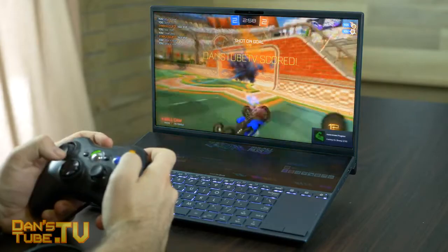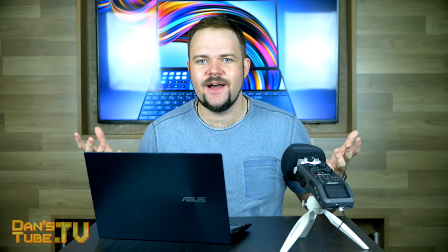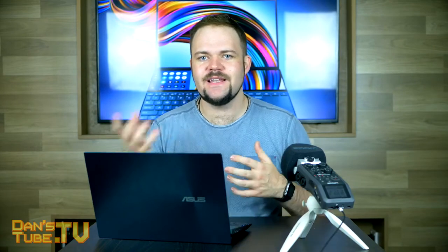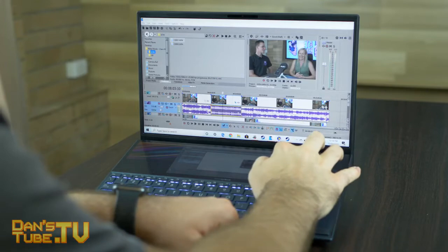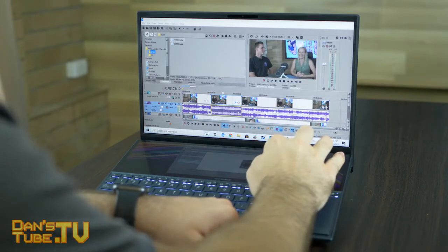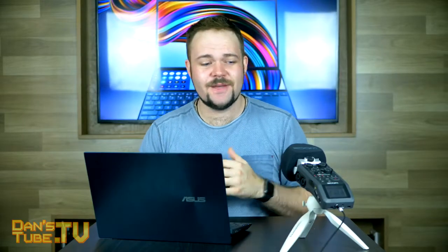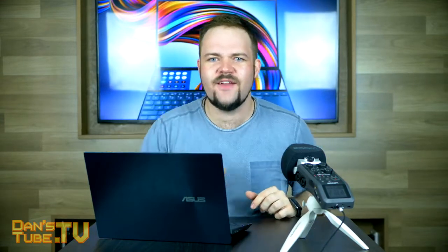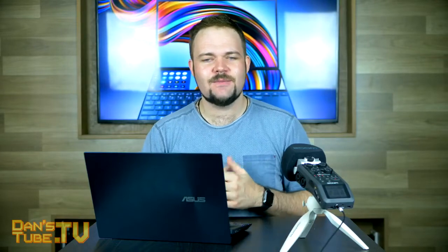It depends what you need a laptop for — that's the ultimate question when it comes to anything you're going to buy, whether it's a camera, a laptop, or anything else. You want to know what you're actually going to be using it for.